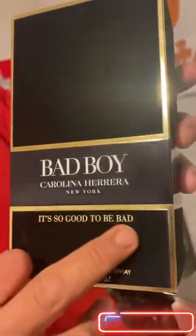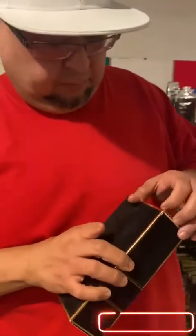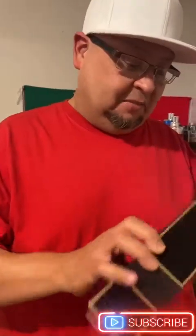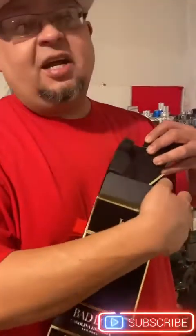Very nice touches to it. This box I'm really gonna have to keep — that's another box for the collection. I've got a chest full of boxes I've kept because I just don't want to throw them away — a lot of them just look really nice.